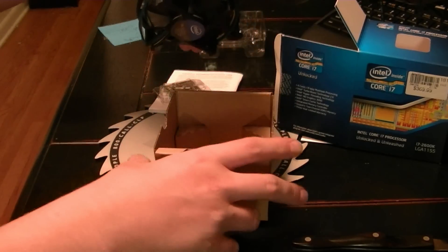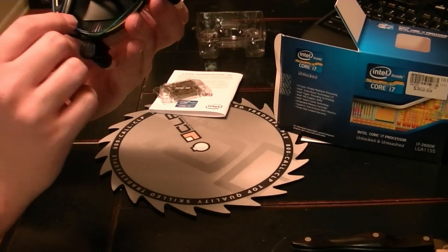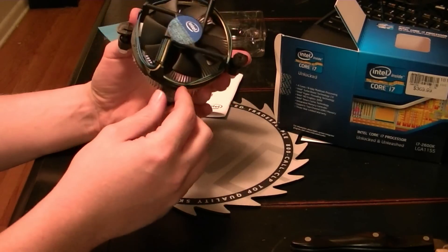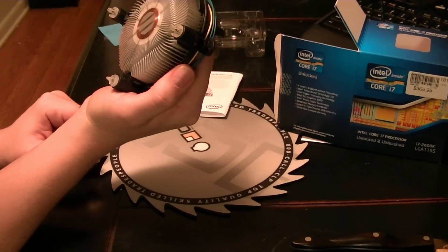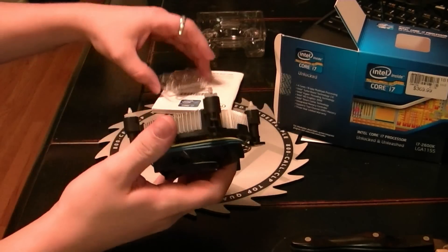Let's see what the stock cooler looks like. Alright, there it is — nothing too fancy. There's the chip and the cooler.